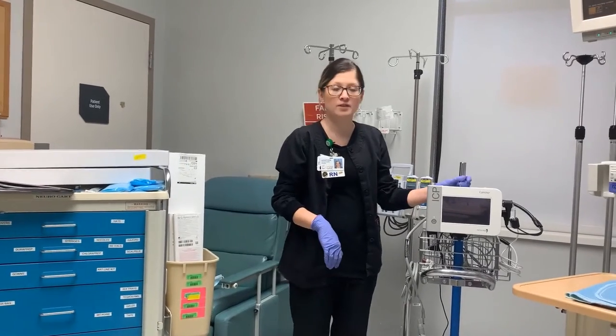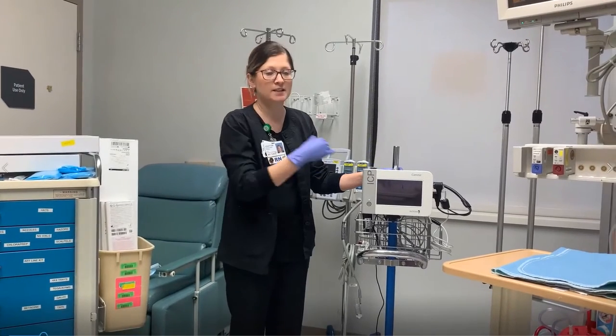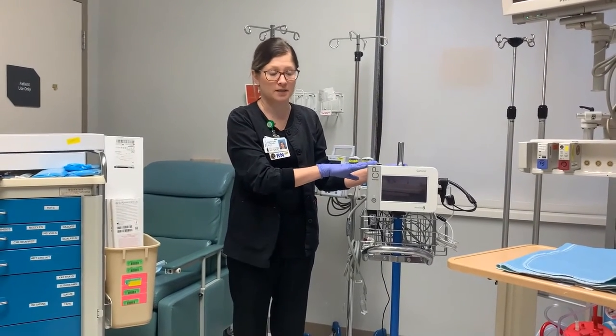We're going to talk about how to set up an ICP monitor. The difference between this and the ventriculostomy is this one won't drain — it'll just give you an ICP number.